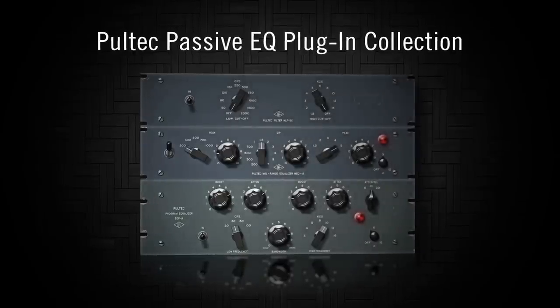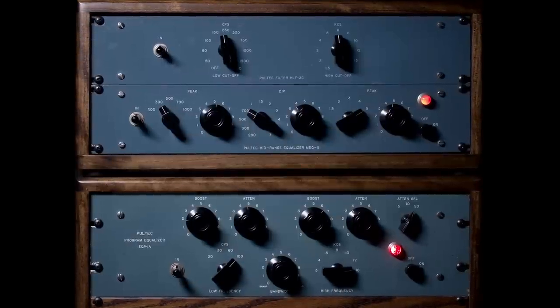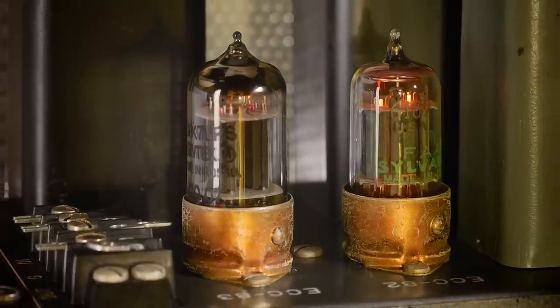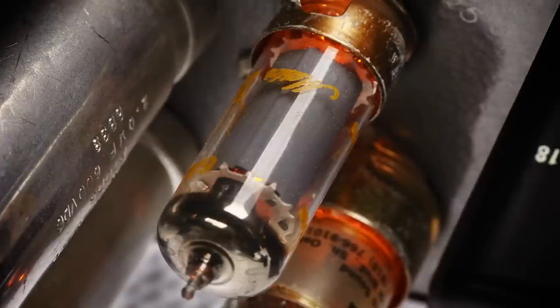Introducing the Pultec Passive EQ Collection. This unrivaled trio puts three rare Pultec hardware units at your fingertips, complete with the rich, warm sound of overbuilt transformers and complex tube amplifiers.